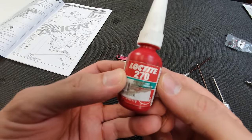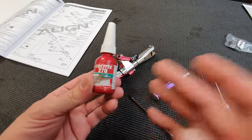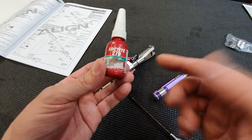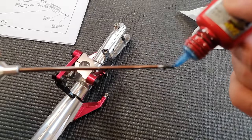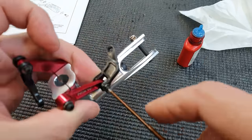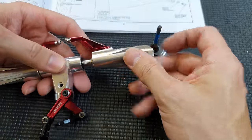I'm going to be using Loctite 270 for most of the parts - this is stud lock and it's super strong. It can be a pain to get out again later on, but I'd rather it didn't fall apart in mid-flight. All you've got to do to get it off is apply a little bit of heat. On these smaller M3 screws I'm going to use medium-strength Loctite because these are going into a plastic component and I don't want to apply heat to the plastic bits if I ever have to get them out again.